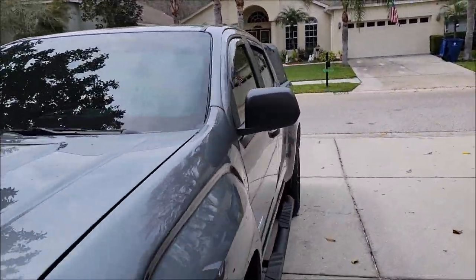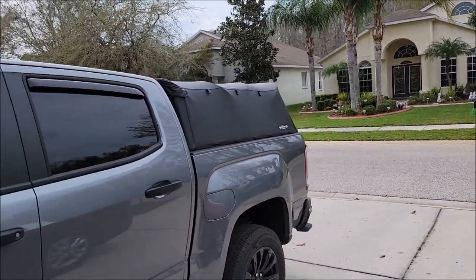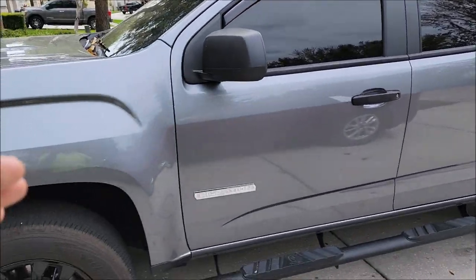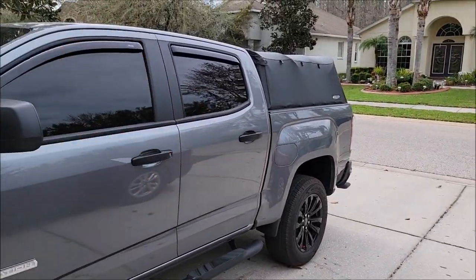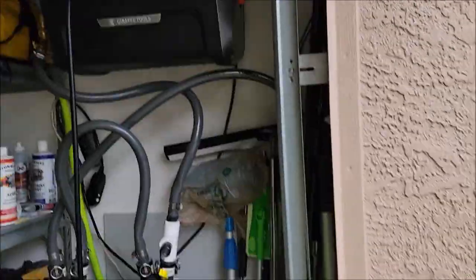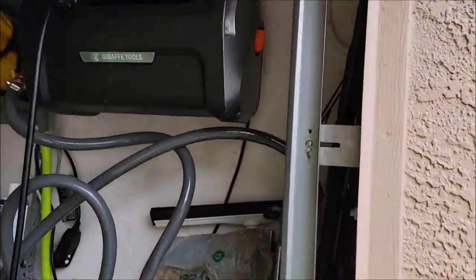I just finally got the soft topper and the bed rug in the bed. Now I'm gonna start doing my build-out. Because we use this truck for a lot more things than just detailing, I'm not going to permanently mount anything. But with all that said, yes I am getting ready to shoot the video on the brand new Wow Factor colored snow foams.